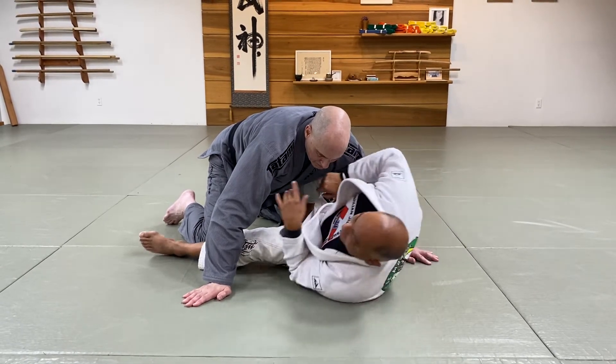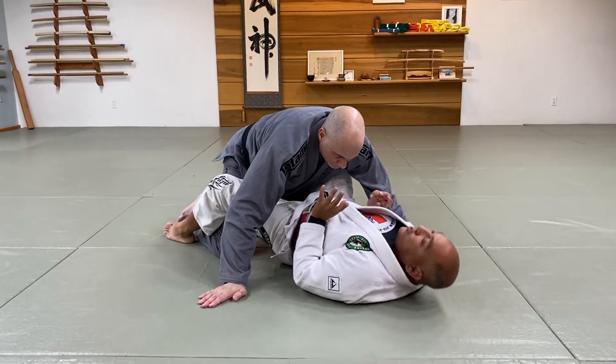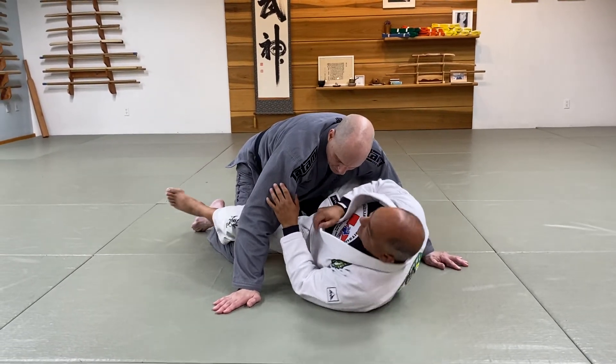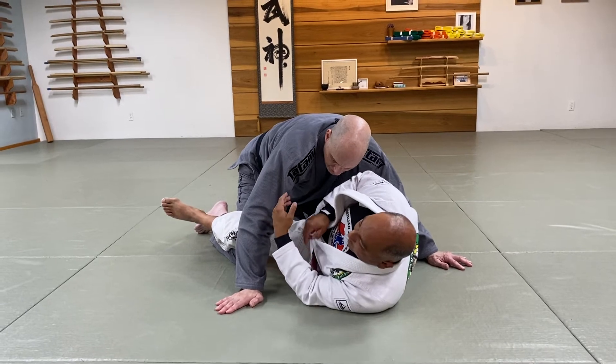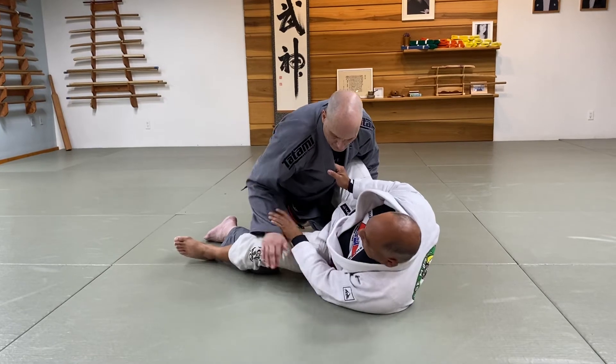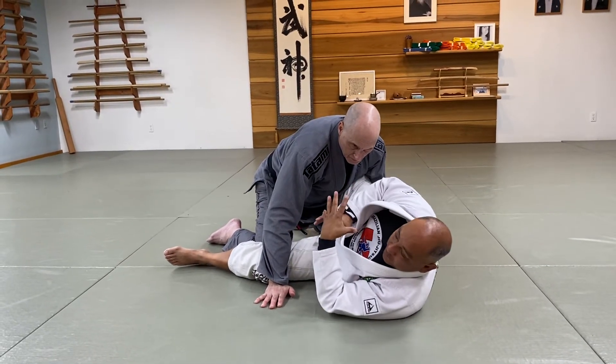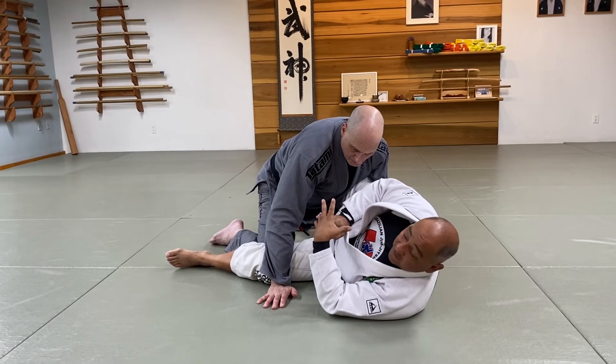If I just stay in place directly underneath them and I try to turn to my side, he has no reason to come forward. Sit your base down and keep your base — he has no reason to come forward, so his base will be the strongest there. His weight will be the most centered and he will be the most heavy.